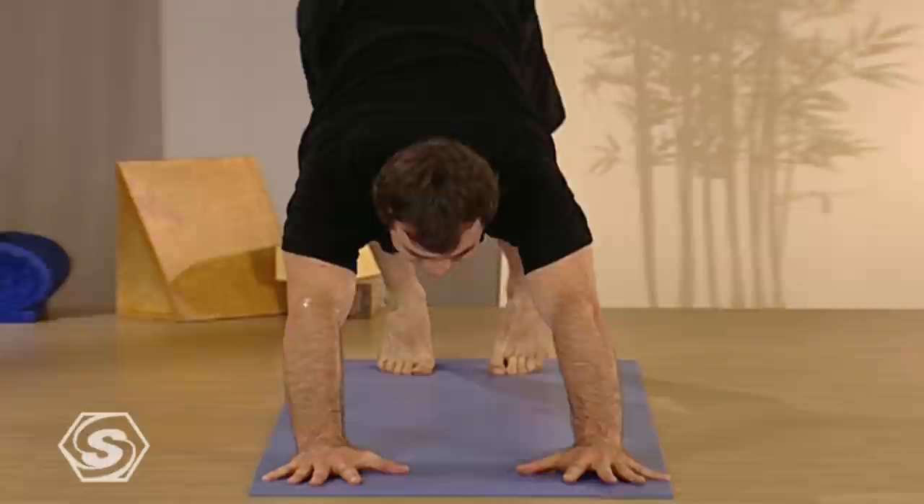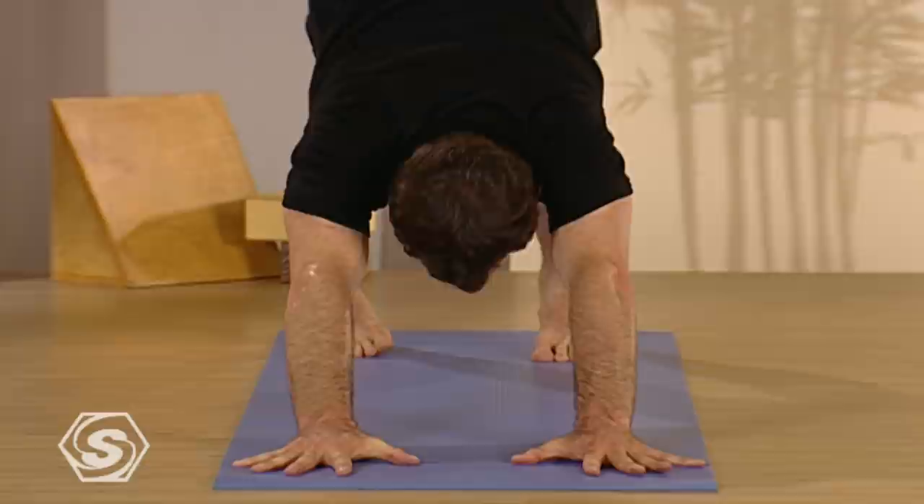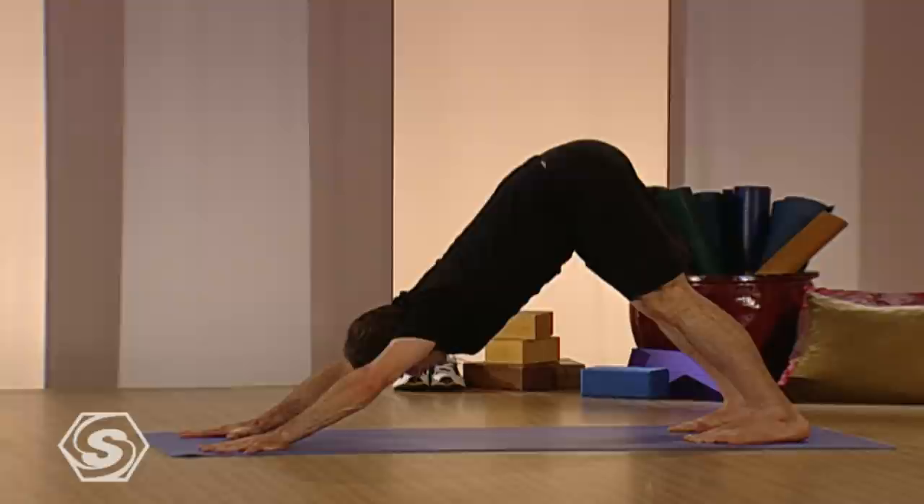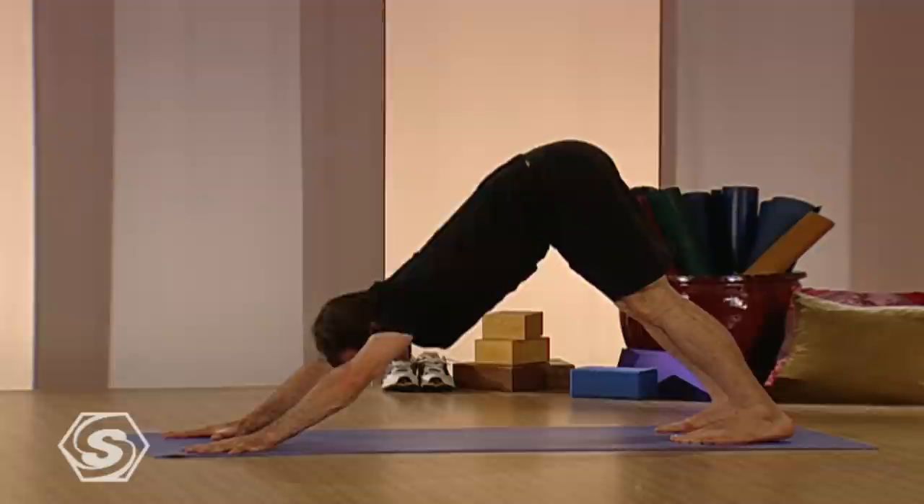One more time — recommit to the pose. Set the hands, lengthen your spine, easily sink into your shoulders, drop your head, rest your heels. One more inhale and then drop to your knees. Child's pose, put your head on the floor and relax for a moment.